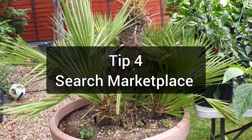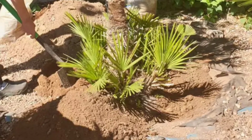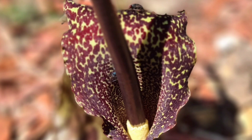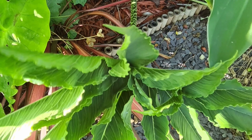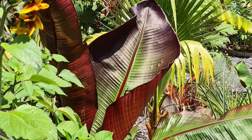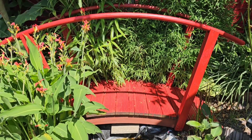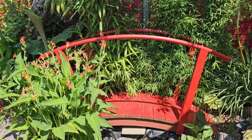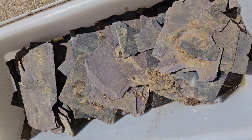Tip number four is to search Facebook Marketplace or other local advertising sources. I picked this Chamaerops humilis up from someone locally who was moving and needed to sell their plants — fortunately it was already in a pot, but there are many sellers who will give their plants away free if you're prepared to dig them up. These are just some of the many plants that I've managed to pick up cheaply on Facebook Marketplace. Many local sellers will sell their plants a lot more cheaply than you'll find them in garden centres. This iris was given to me for free when I bought something else. Even some of the hard landscaping, like this Japanese bridge, I picked up on Facebook Marketplace for next to nothing and repainted myself.